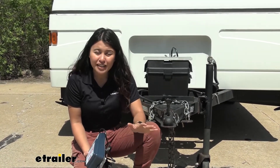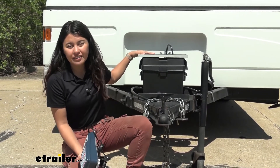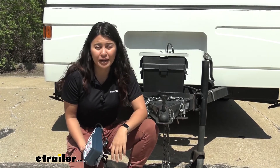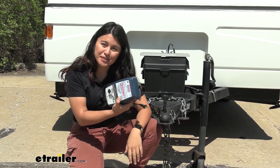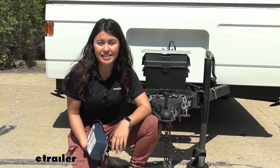The pop-up camper has been sitting in storage all winter. Now that it's starting to warm up, we're trying to see if the battery is still good. We do have a solar panel on top, but we need to essentially recover our battery, so that's where this comes in handy. I took the battery out and we're going to bring it inside and get to work.